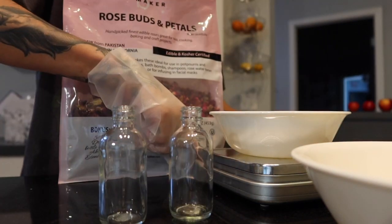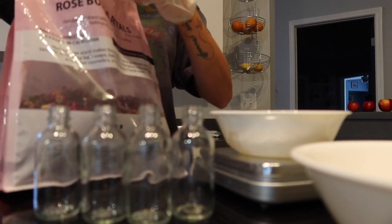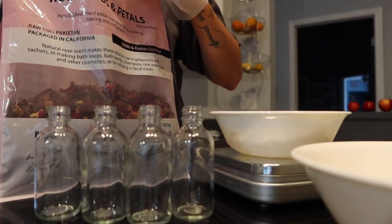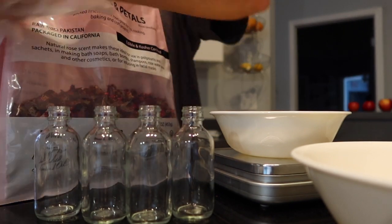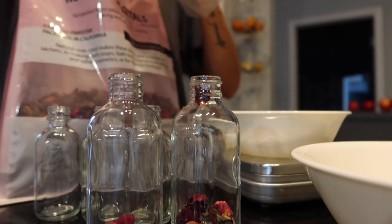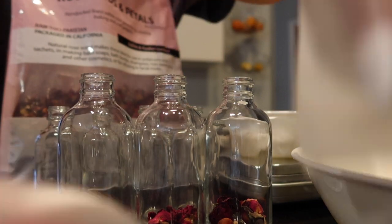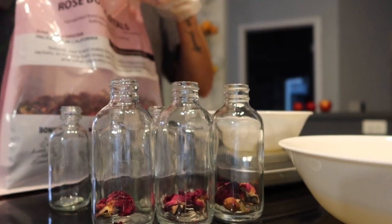So to make it aesthetically pleasing, I ended up using some rose buds and petals and put them in the jars. And then after that, I added the oils inside the jars until they're almost full, but still leaving enough room so that when you put the top on it doesn't overflow.